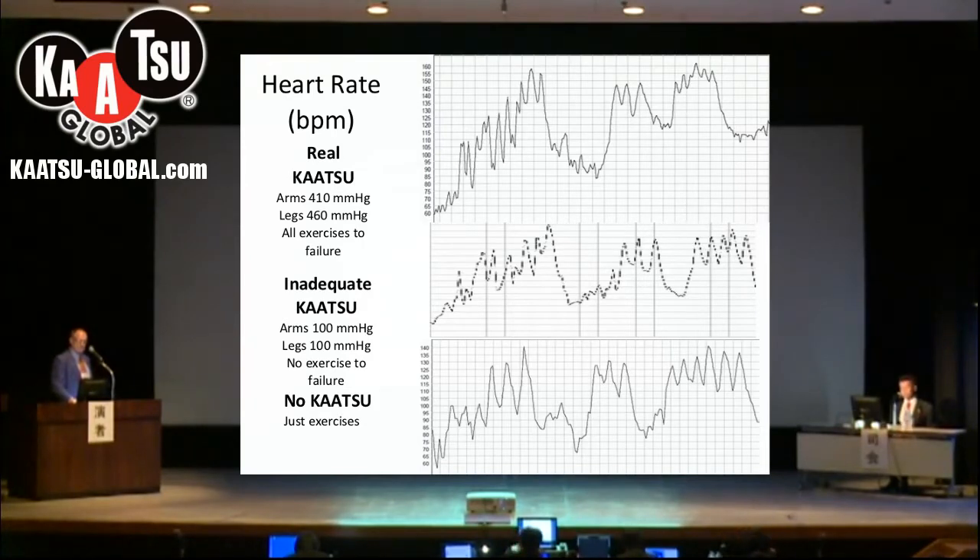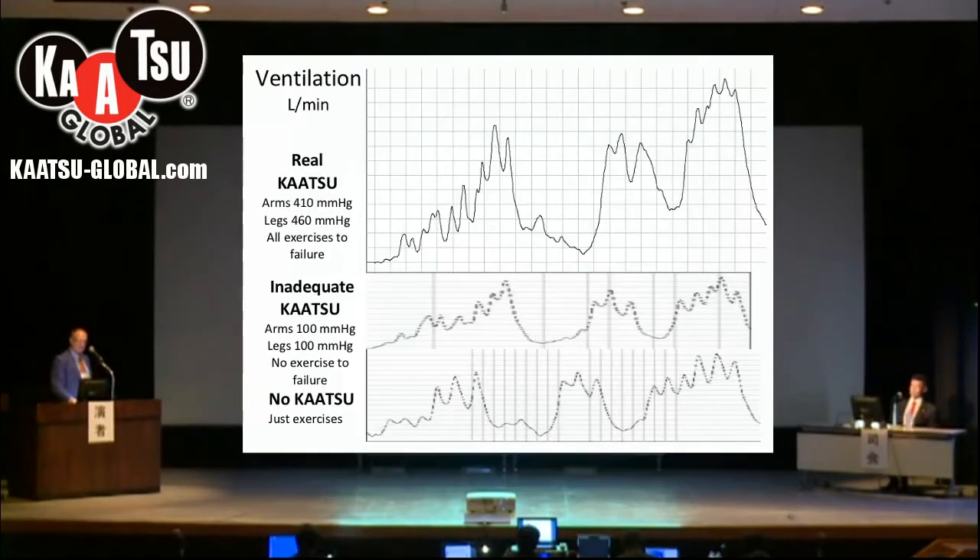One of the things we can get off of this heart rate monitor and the heart rate variability is we can see what the ventilation is, or how much air he is breathing at the time. Again, with the real Katsu we see much greater increases in ventilation from the exercises than we do with either the inadequate Katsu or the no Katsu.